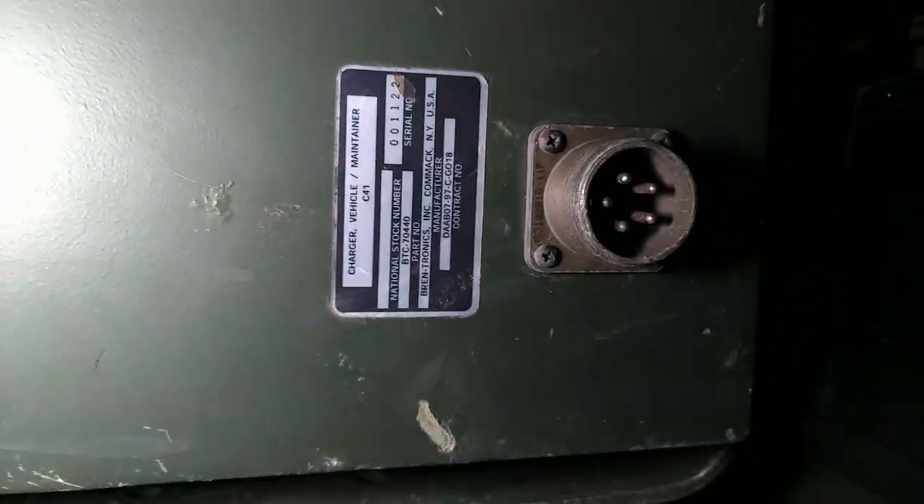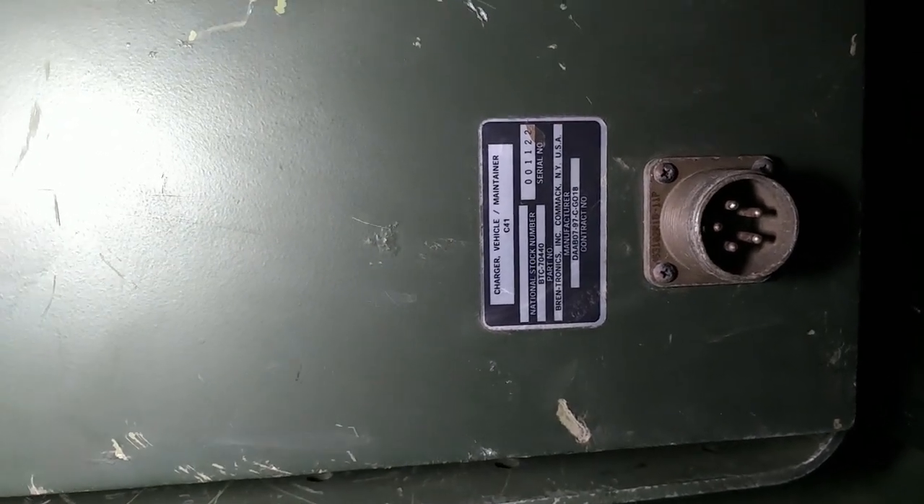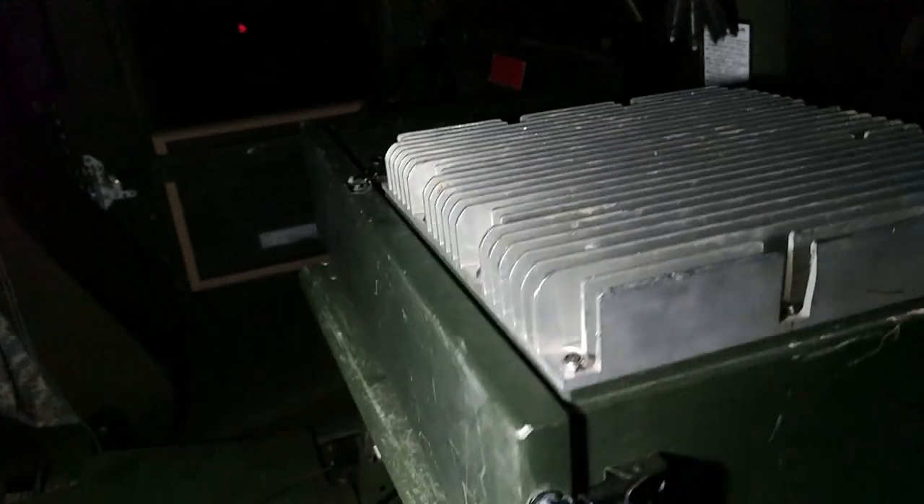Here's something else. If we get in close, we can read this. You can see this is a Brentronix battery charger for the PRC radio batteries. And that's exactly what it looks like here, although it's sitting upside down right now.